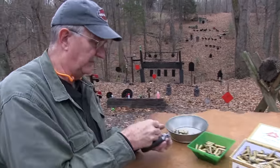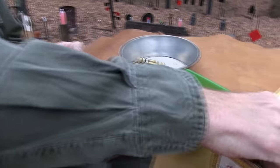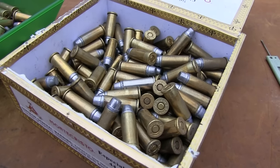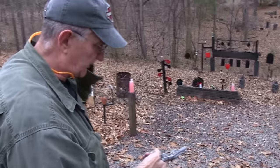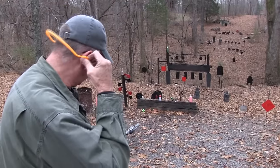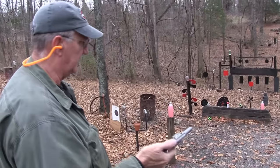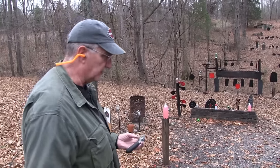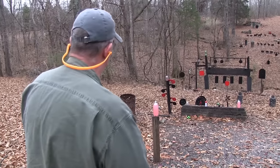Let's go back to the jacketed semi-wadcutters. I load the same bullets in this that I do in .44 Magnum for the most part — just 240-grain standard cast bullets generally, just a shorter case with less powder. You don't want to try to make a .44 Magnum out of a .44 Special. If you want 1,200 feet per second, get a .44 Magnum, not a .44 Special.